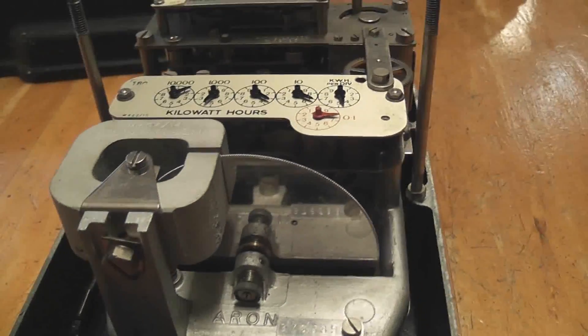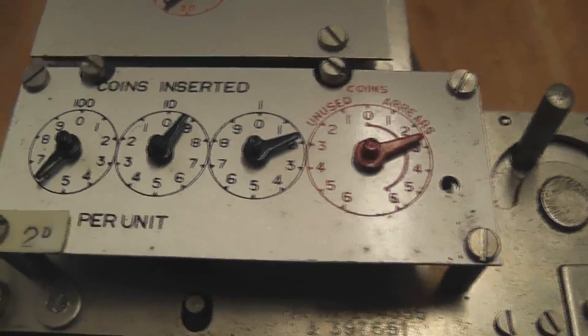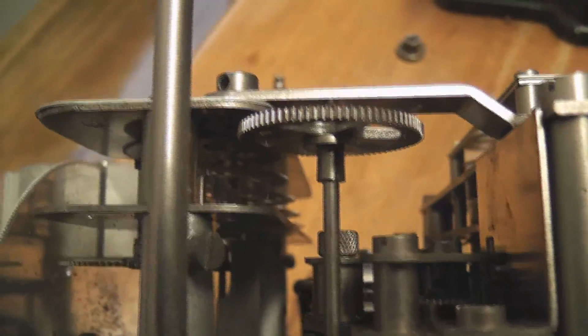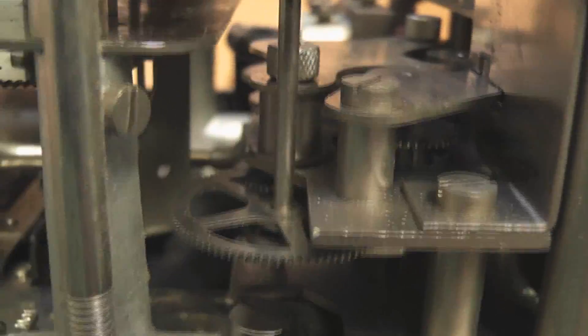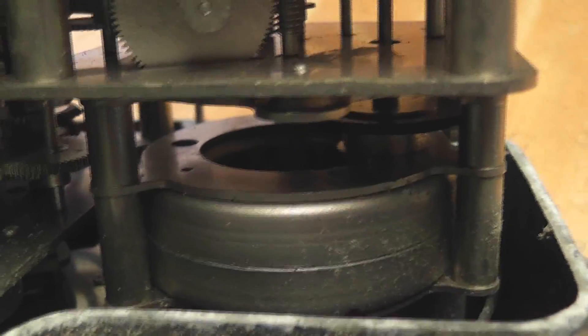That looks very nice. The meter's five digits. The coin was a via counter and it has a timer in there as well. Let's have a look what's in it. It's quite a comprehensive gearbox here — between the meter register there's a gearbox which drives into some stuff over here.